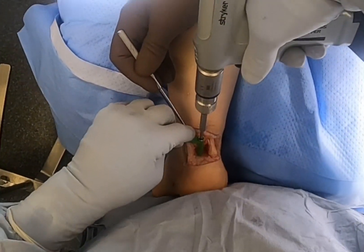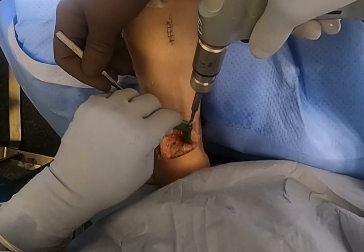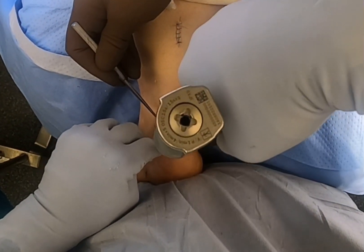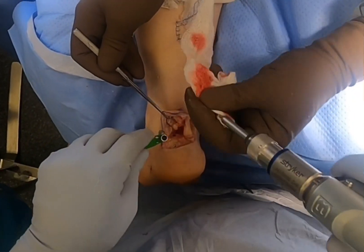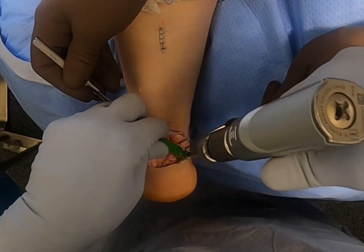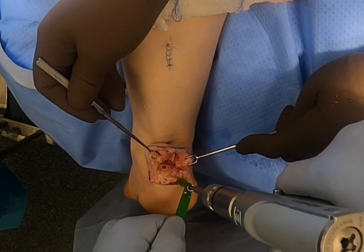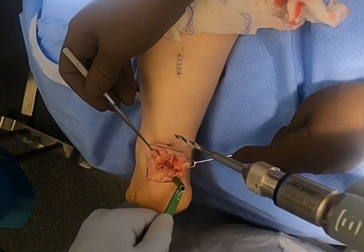Once I have the spur off and the Haglund's deformity off, I use a reciprocating or power rasp and smooth this area completely to a rounded posterior and superior heel. Then it's time to drill the holes for the anchors. The Speed Bridge Knotless Anchor System requires four holes — two superior and two inferior. Here I am drilling the holes with the tissue protector, and once those are drilled, you tap those holes so that the threads catch in the drill hole on the anchor.